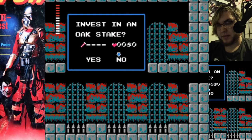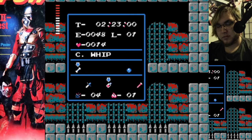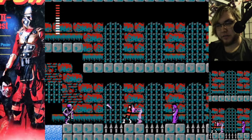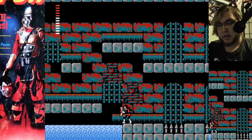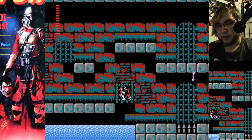It looks like sub weapons still cost hearts to use, but we've got the oak steak now, so we can get on with my life. That's fine, it doesn't matter — it just fills up my health, you know, like a health pack.